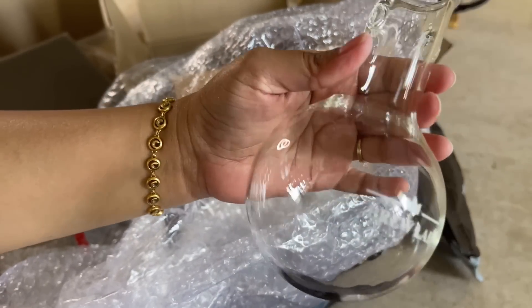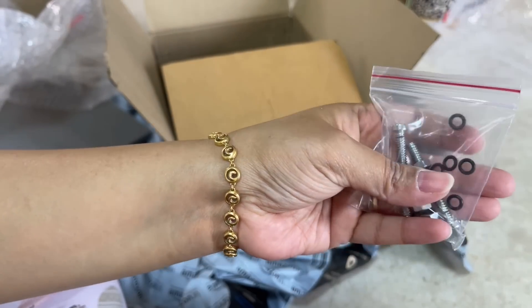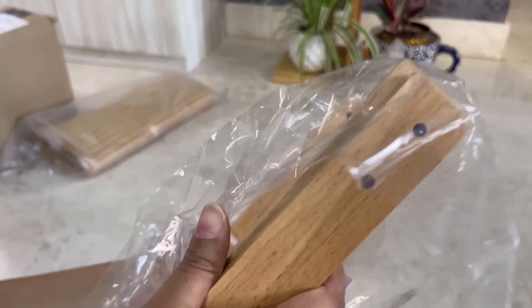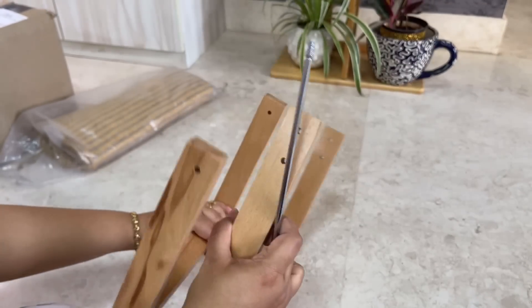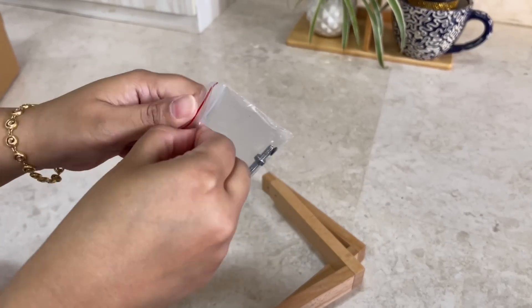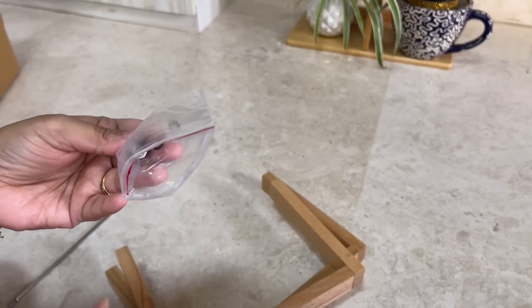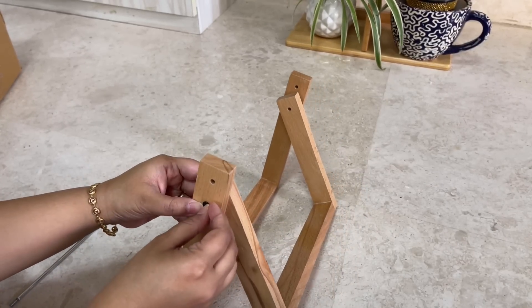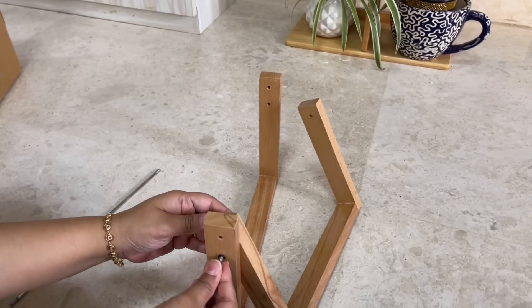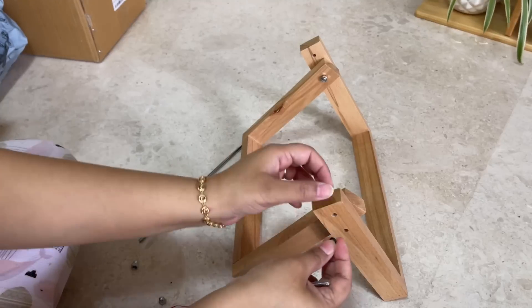I like it — it's very quirky for a planter. This comes in a set of two glass flasks. Assembly is straightforward: you set the wooden stand, insert the screws, and repeat for both sides. It is a very simple procedure — nothing very complicated. In total, the assembly took me hardly 10 minutes, even less than that.